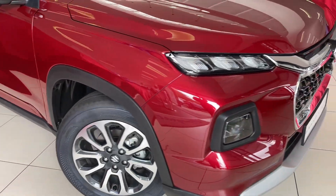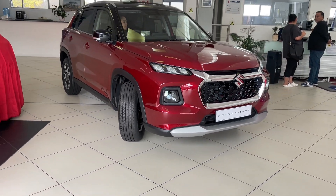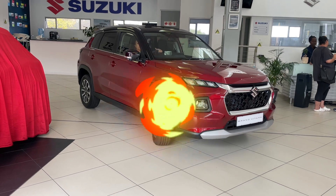When all is said and done, you won't find a car that offers all the features, space, and functionality this car does below half a million rand. From me, it's a buy.